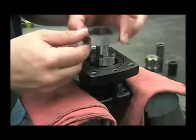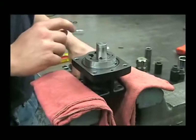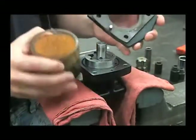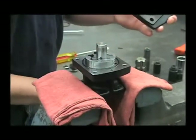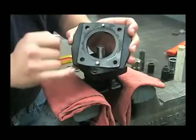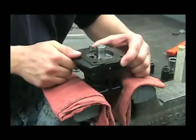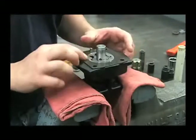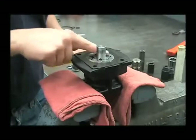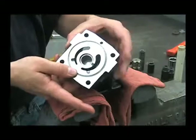When we put this G-Rotor housing back on, you'll want to take some of that hydraulic oil and put it on the inside surface and line up those pins with their corresponding holes in the body. It's also helpful to put some oil on top of the G-Rotor.